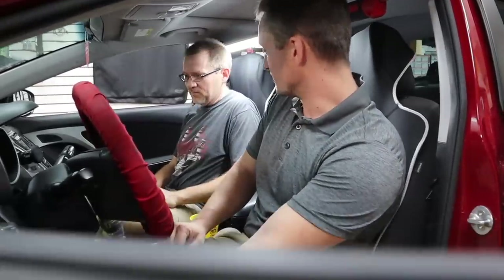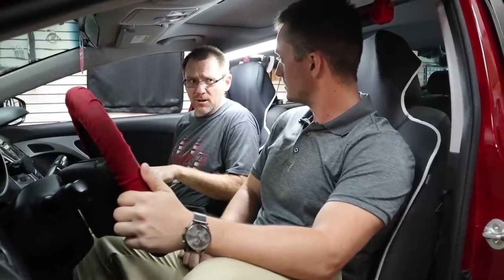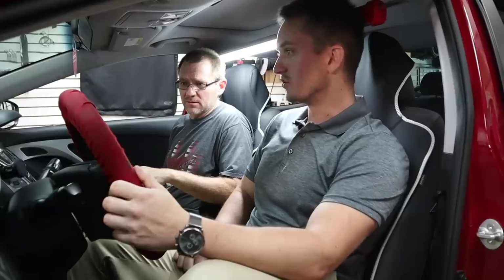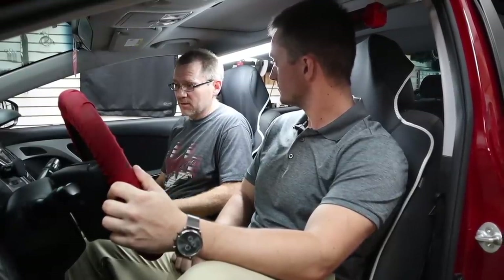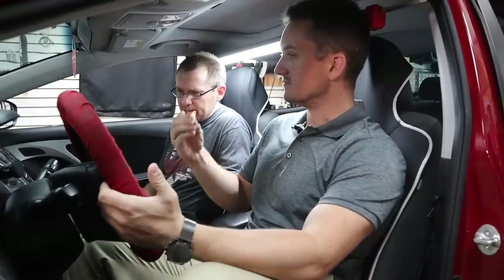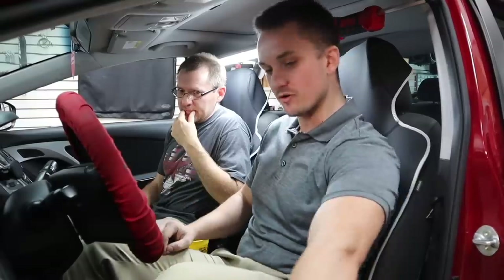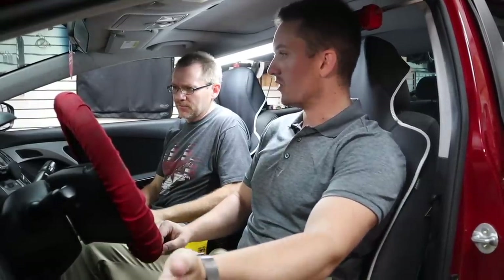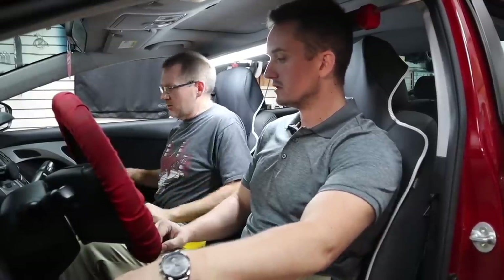Wow. You paid someone to install this? I did, unfortunately. How many times have you been back? Four times. I can see why you didn't want to go back. The other thing is there's a very obnoxious humming noise always coming from usually the front left speaker — there's always a humming noise, and the quality of the sound as well isn't great.